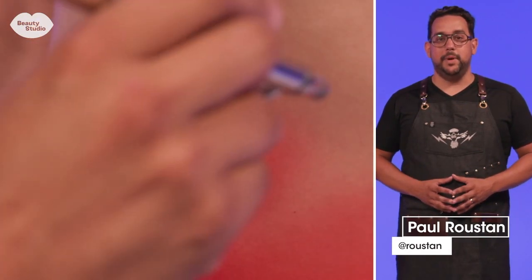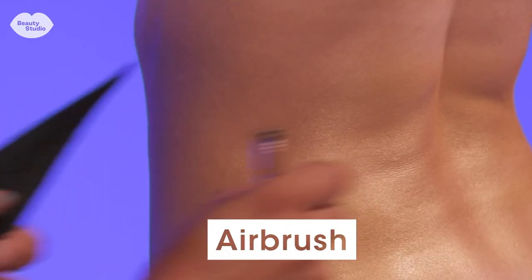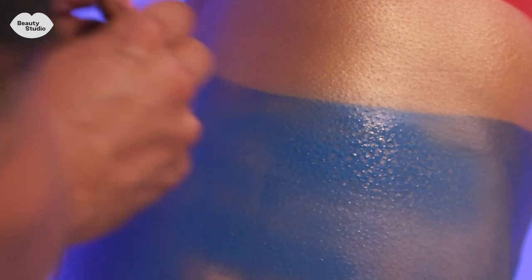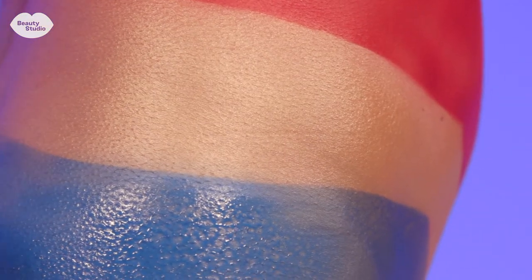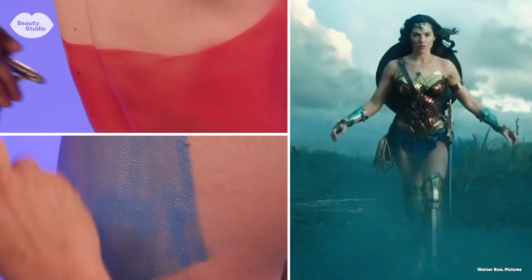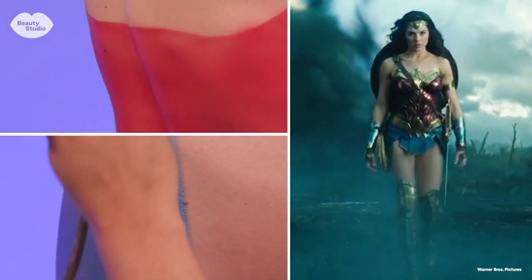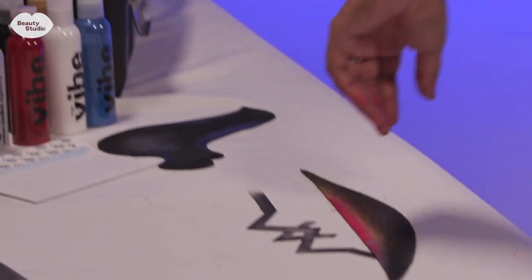Today we're going to be doing a Wonder Woman body painting using airbrush makeup. The first thing I do is paint the base coat — I put the base colors down and don't worry too much about hard edges, I just get a basic color put on the skin. The red and blue I'm using is a little bit brighter than the modern Wonder Woman red and blue. For the next step I'm going to apply some edges using a shield.